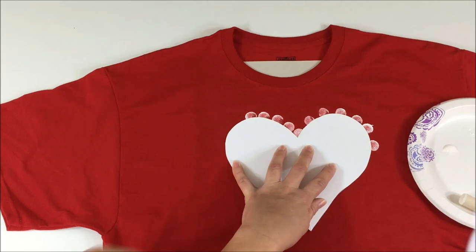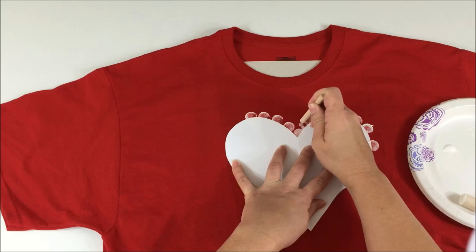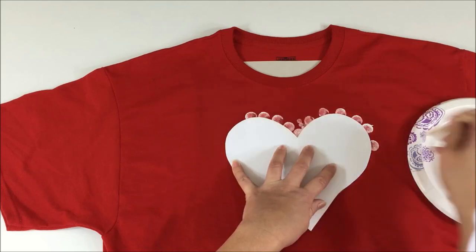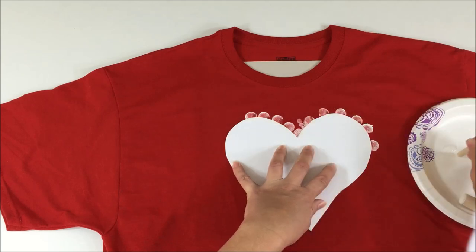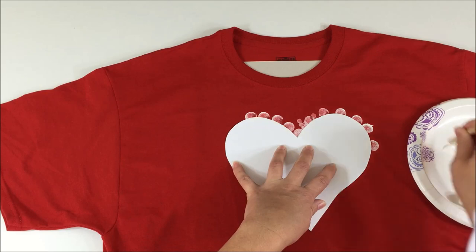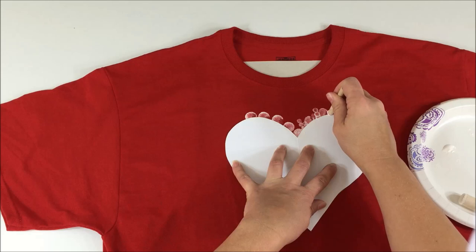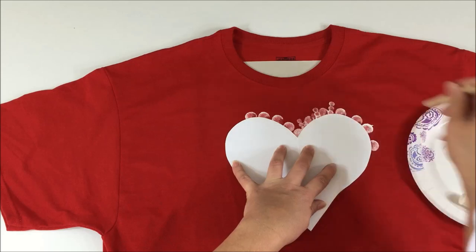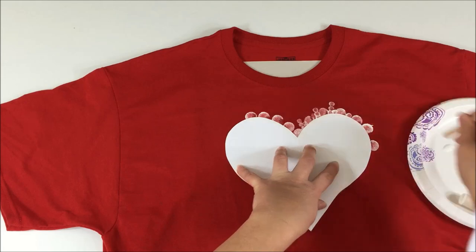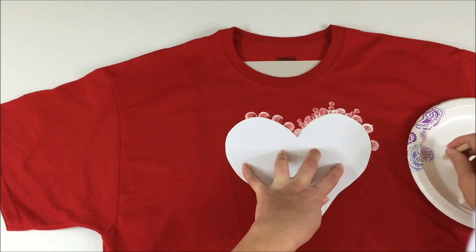I'm going to switch to the small dabber and fill in a couple of spots, elongating out my little circle just a bit and adding some extra dots. As I said, no real wrong or right way to do this — just be creative and have fun with it. Play around.